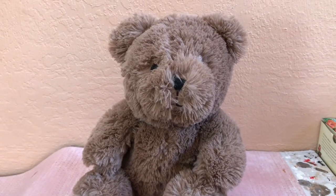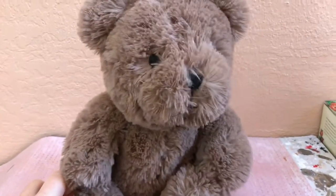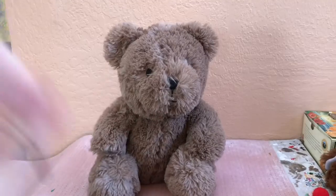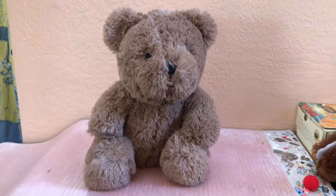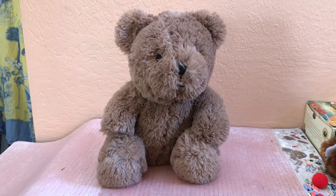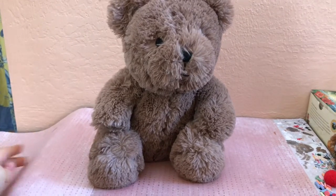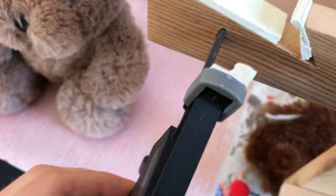The theme of this plushie customization — if you're new here, I come up with themes for my plushie customizations — will be a waffle theme. I've done a little pancake theme on my plushie dogs before, but this time I'll make it a bit different. I haven't used this tripod in a pretty long time so I had to get adjusted first, and we switched to a new background for today's custom.